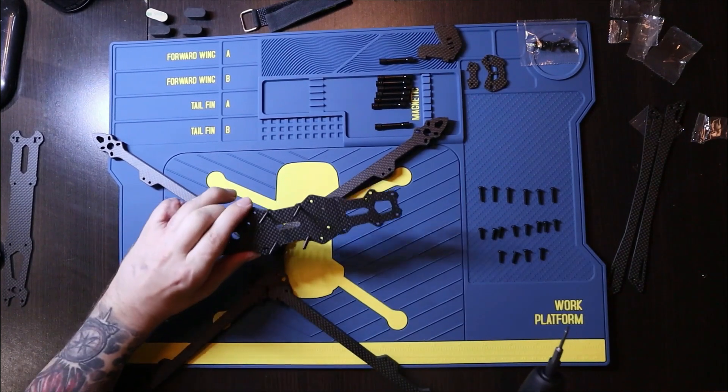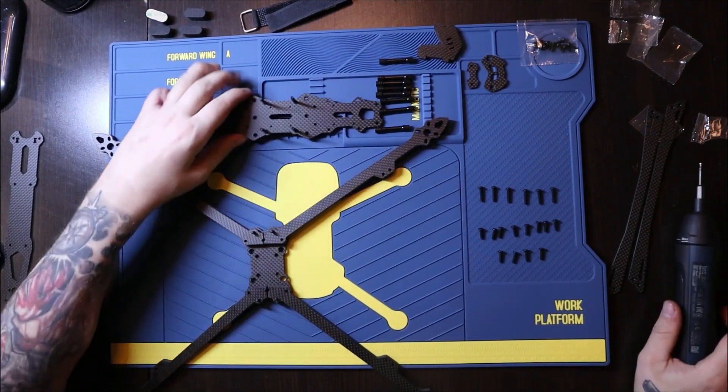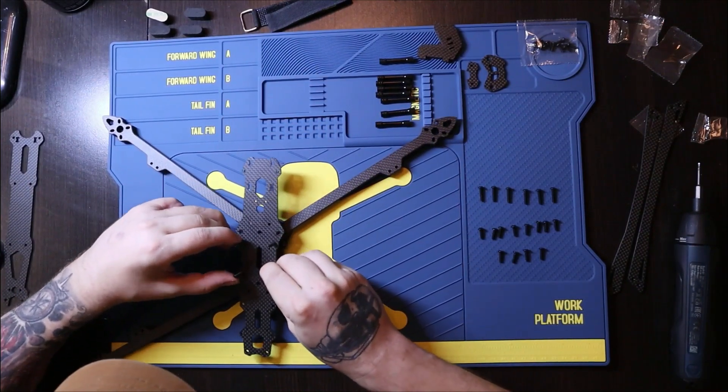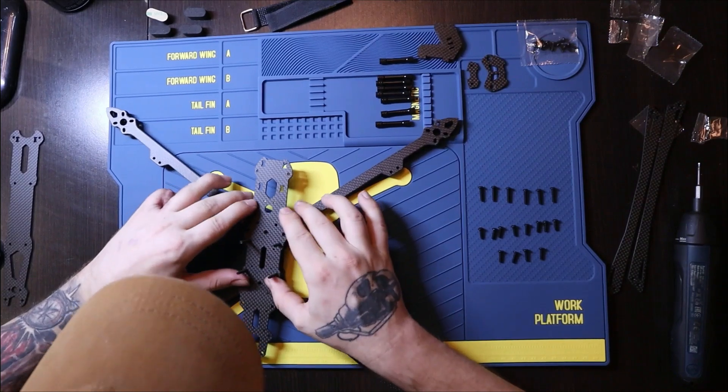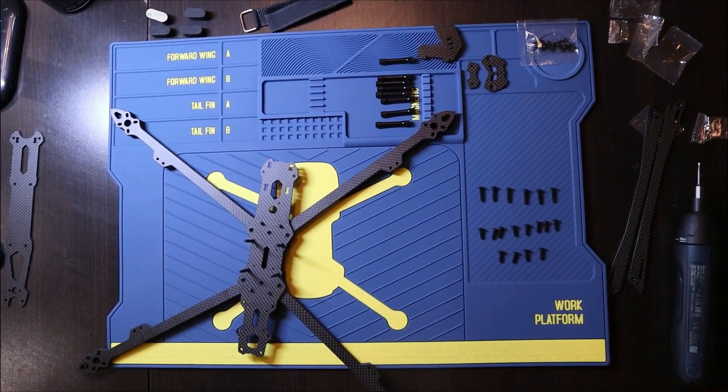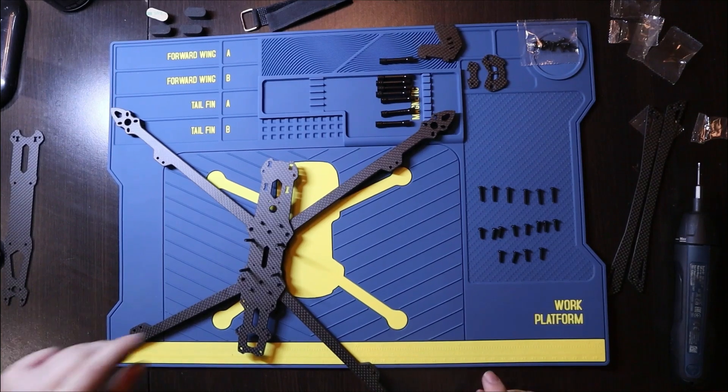Here we go — now all four are in place. You will place the central plate just like so, on top of the bottom plate and the arms.